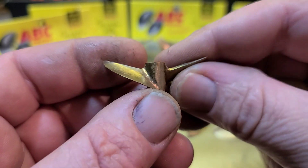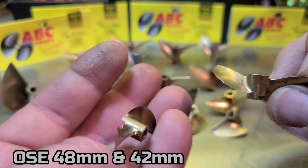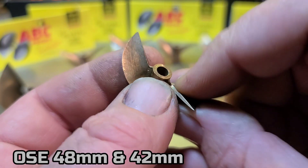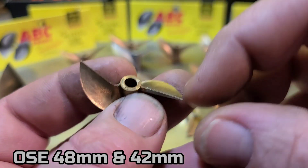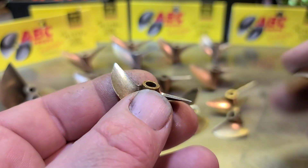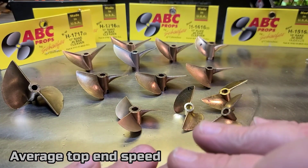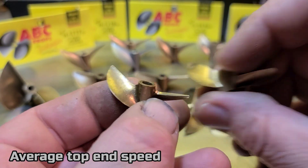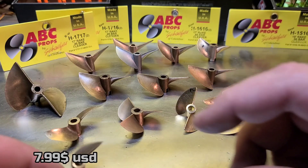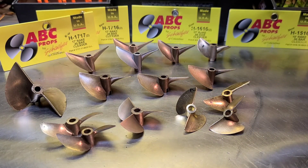Here are a couple Offshore Electrics chopper props — I think this is a 42 millimeter and a 40 millimeter. This is the one I like to run on my little Delta Force. See how it's got a thin blade area and a little bit of rake? It's got some lift, no tongues on it, and on my little mono — the Delta Force 23 — it keeps the whole boat lifted out of the water, lifts the bow up. They're fun little props to mess around with, and they're cheap — like $5.99 from Offshore Electrics.